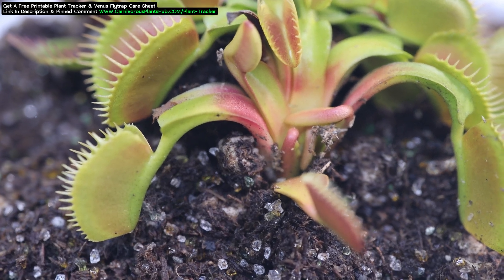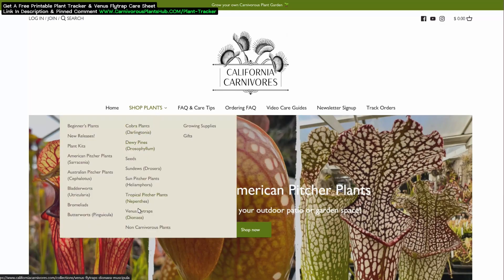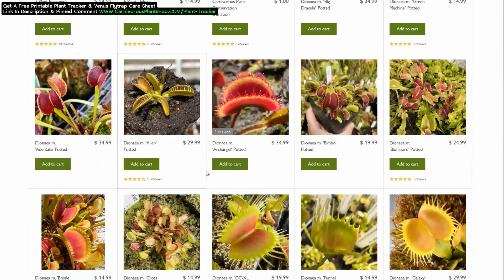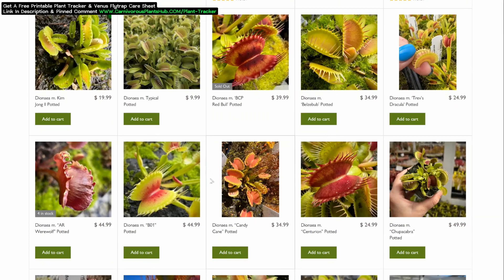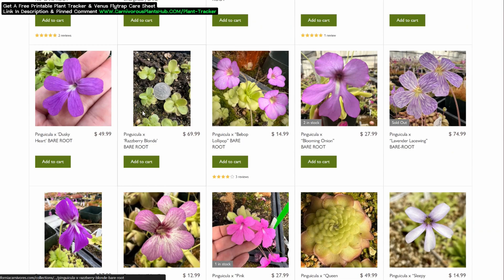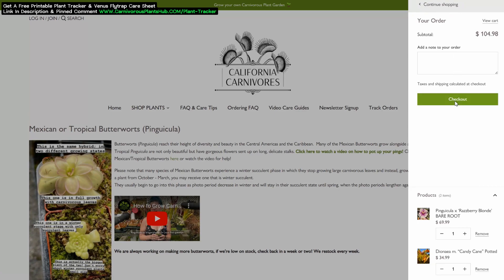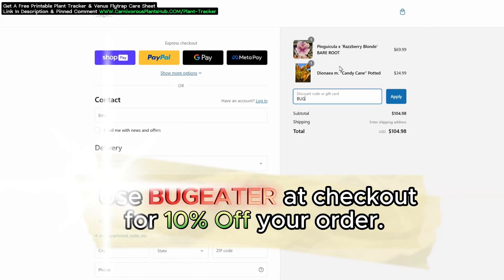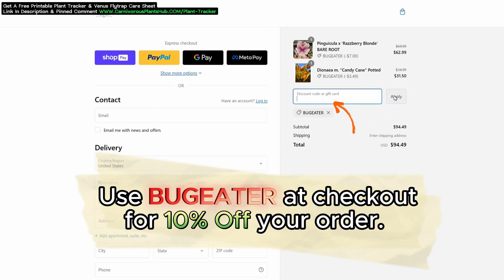Let me show you how you can get your hands on your very own Venus Flytrap or Sarracenia cultivar. I'm so excited to be teaming up with California Carnivores. They are one of the most experienced and knowledgeable carnivorous plant nurseries in the entire world, with a massive selection year-round of all types of carnivorous plants. They've been generous enough to offer my viewers an exclusive 10% discount when they enter the code Bug Eater — B-U-G-E-A-T-E-R — at checkout. I have links in the description and the pinned comment so you can pick out the perfect carnivorous plant to add to your collection.